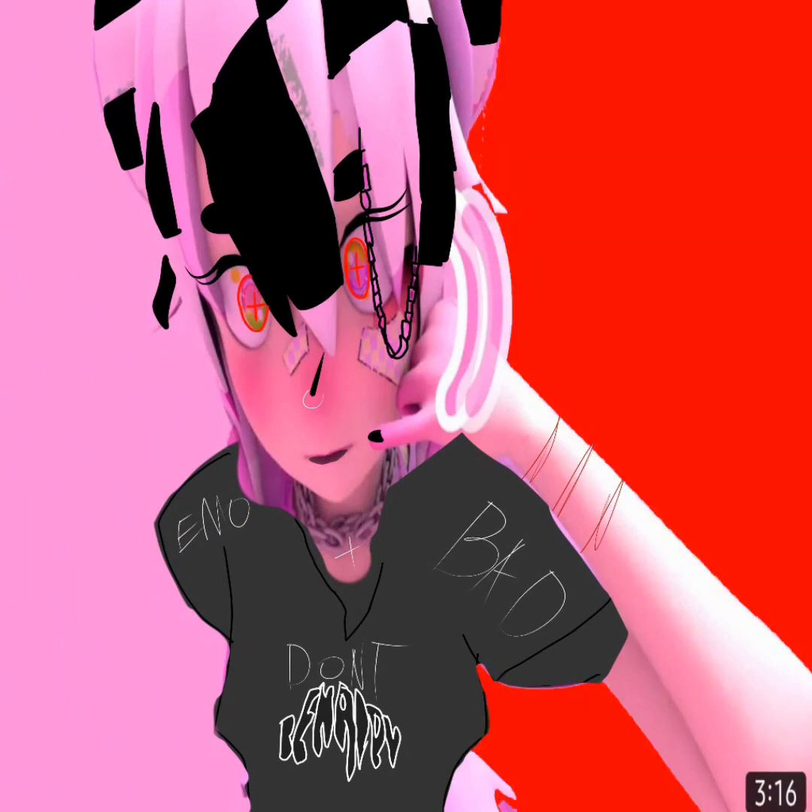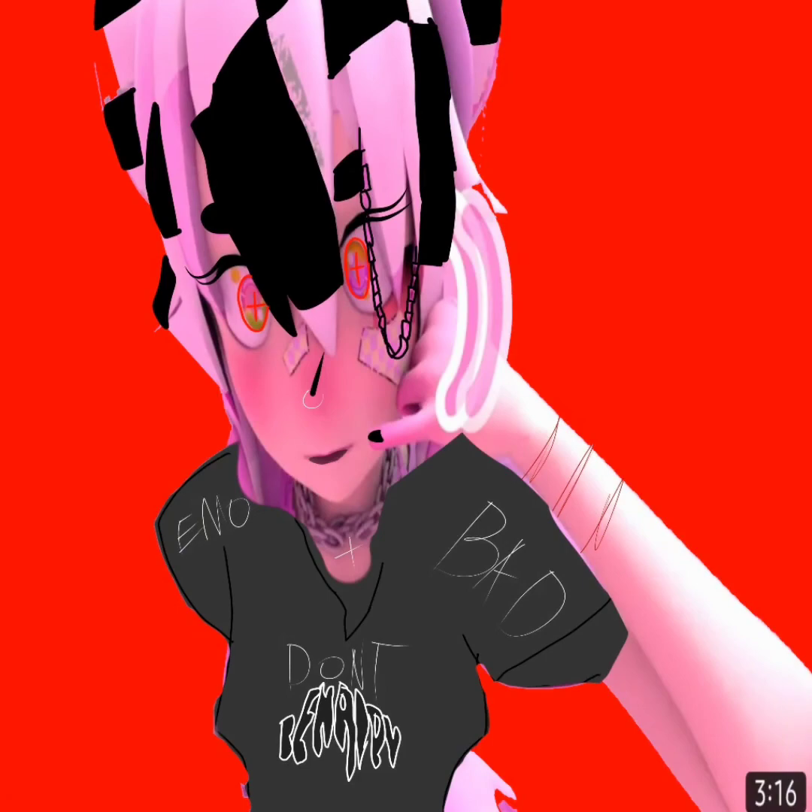And that's pretty much it for this video! Thank you for watching me make Yameii — Yameii, or whatever her name is — a baddie. Bye!